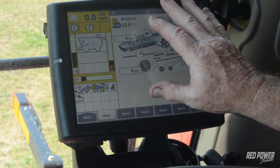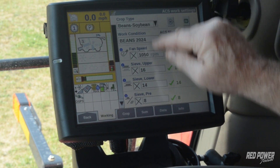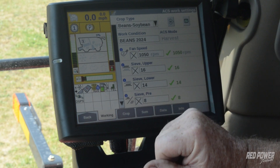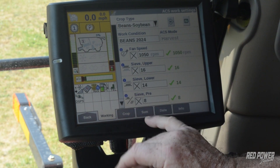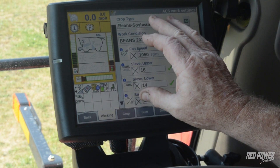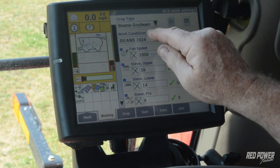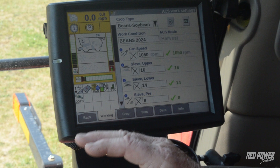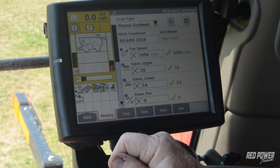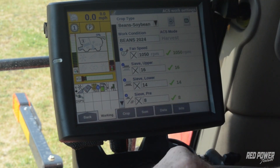That was automatic crop settings — we can set as many of those up as we want off of the icon. We can do whatever crop type we are, put whatever settings in there, and it'll remember them between years. This does go back in time — 30 and 40 series machines also have automatic crop settings, though they won't have feed rate control or automation. Automatic crop settings is somewhat universal going back. We used to have some issues with it switching settings on us during key cycles, but that's pretty well taken care of now. As long as we save what's going on, we're in good shape.